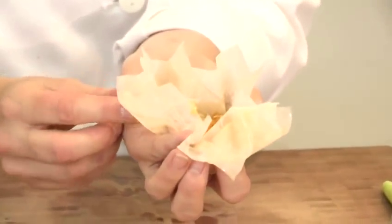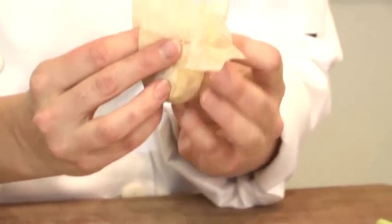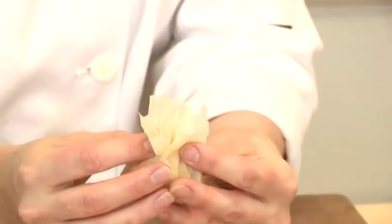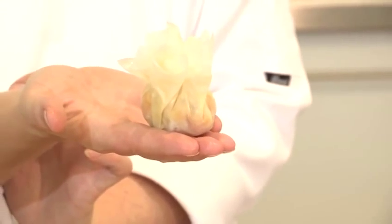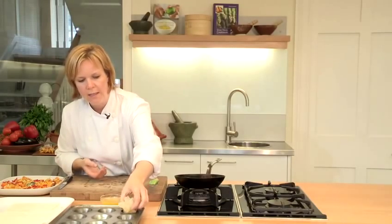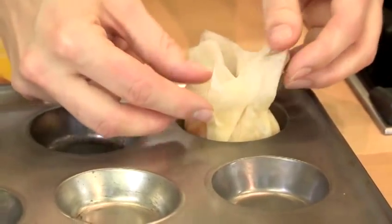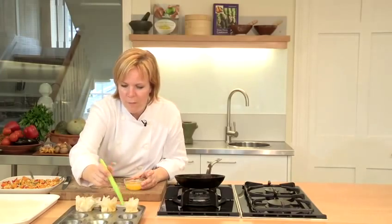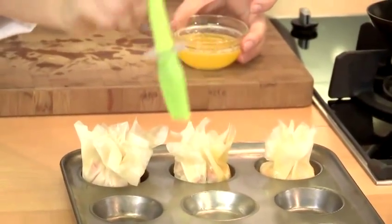Take roughly two tablespoons of filling and put it right in the centre. Then use your fingers to gather in the edges of the filo and pinch around the edges as you go, so you start to get a little parcel forming. Squeeze and all those bits of filo will stick together and you end up with a nice little scrunchy parcel. Put these into a fairy cake tin, which just helps to hold the filo in place. Carry on until you've made nine separate filo parcels, then brush all of the pastry with a little extra butter to help it brown.